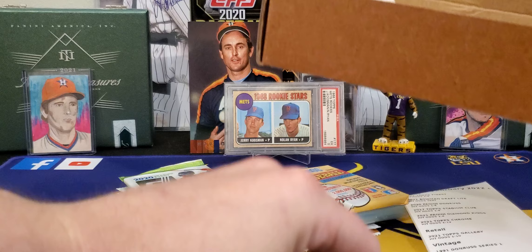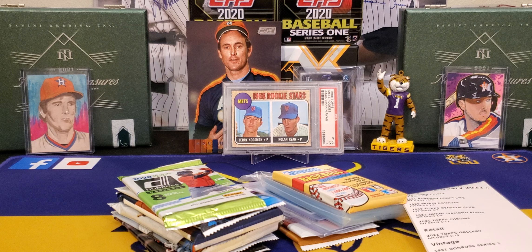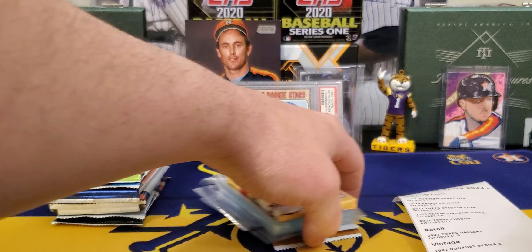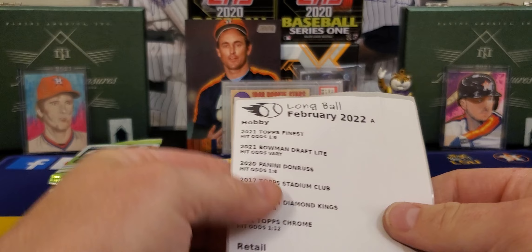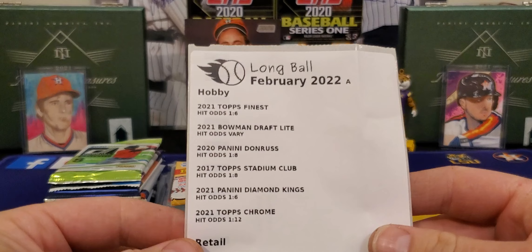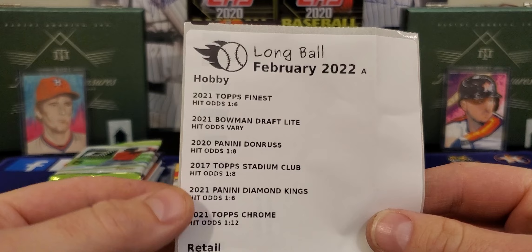Am I crazy for ripping this over top Series One? This is Wednesday, 2022 Series One release day, and I'm choosing this over Series One. Maybe that tells you something. I will be ripping Series One, but I'm not crazy excited about it this year. I'm happy that we have a new card season ahead of us — it's going to be a fun year — but Series One is just so watered down.